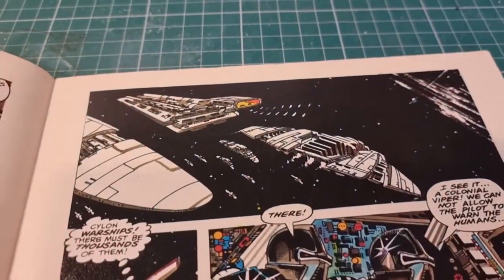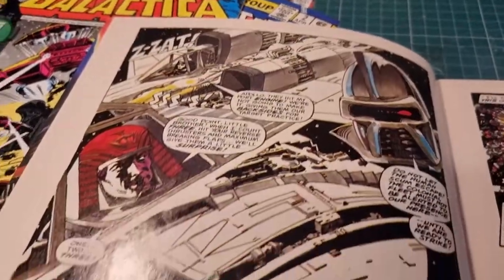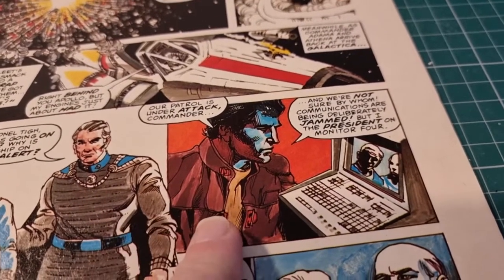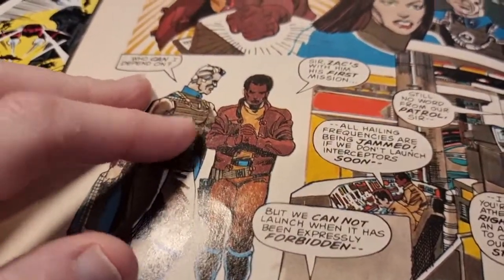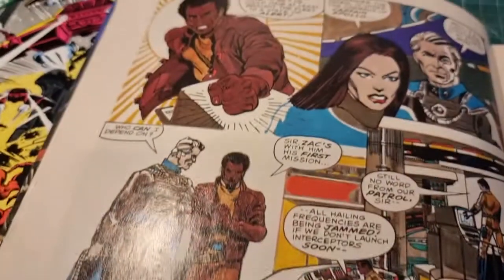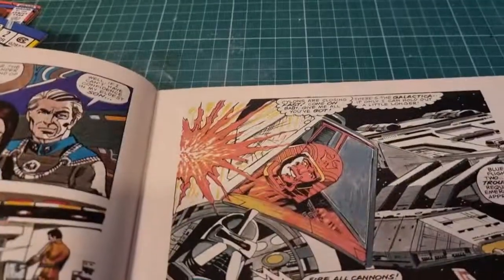It's a lovely adaptation — great artwork, great colouring. It follows the story fairly closely. Colonel Tigh was originally drawn as a white Italian actor, then Ernie had to go through and slightly alter it once it was cast as Terry Carter, the actor who played him in the show. Sometimes they get it, sometimes they don't — on some shots they've just put an afro on the drawings of the Italian guy.